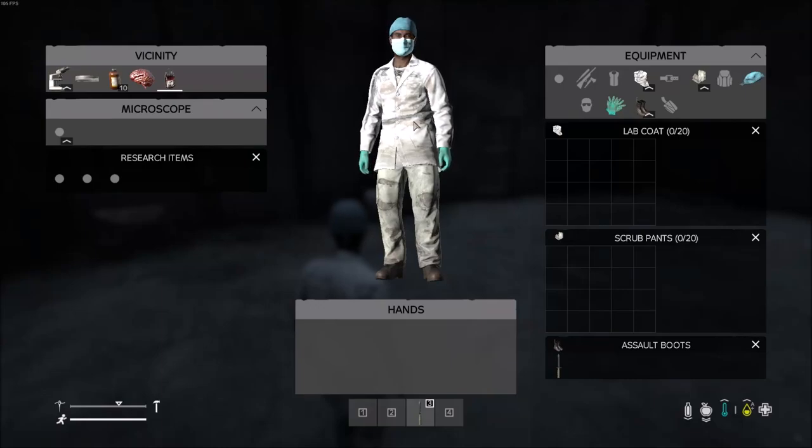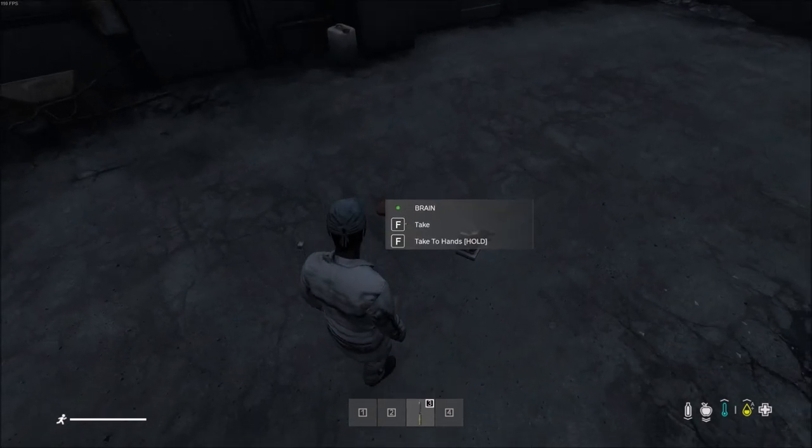Hey guys, Joe Cool from the Outbreak DayZ server. Today I'm going to show you how to make the antibodies vial to cure the zombie virus.